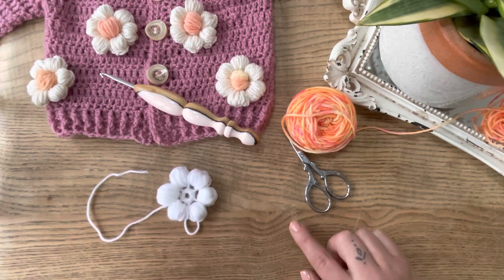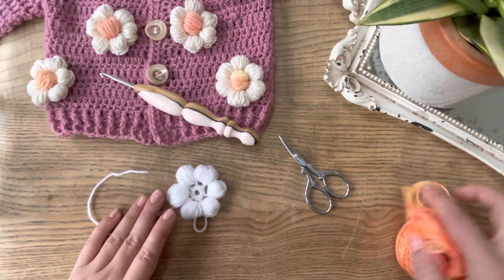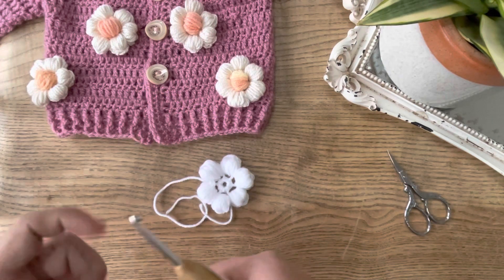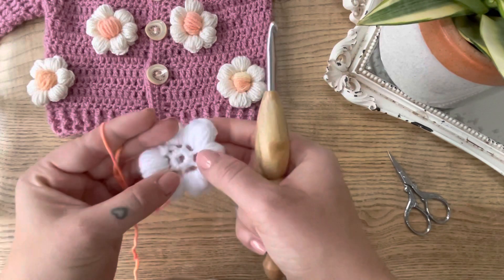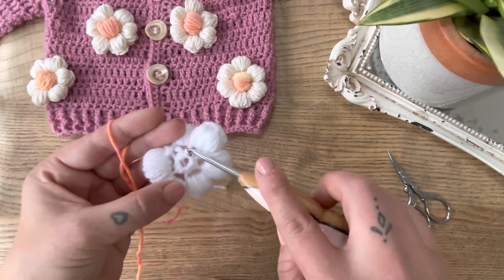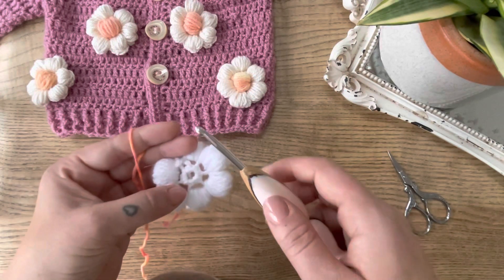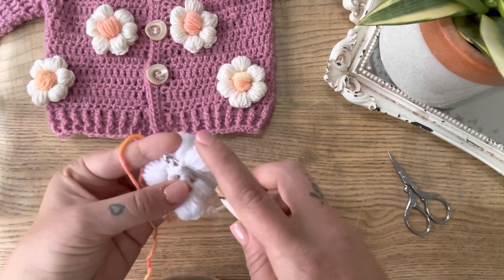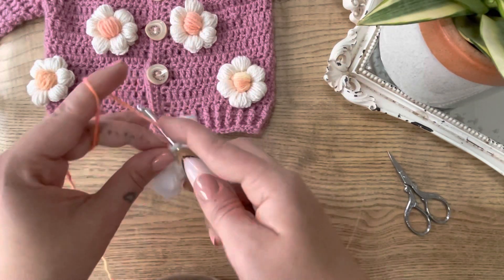Now let's do the center. Choose your center color and find the end. The center — the puffy bit in here — is nice and easy really, however it is tricky to work around the post. But once the first few yarn overs and drawing up of the double crochets is complete, it kind of falls into place. Attach your yarn in any post around the circle with a single crochet join.